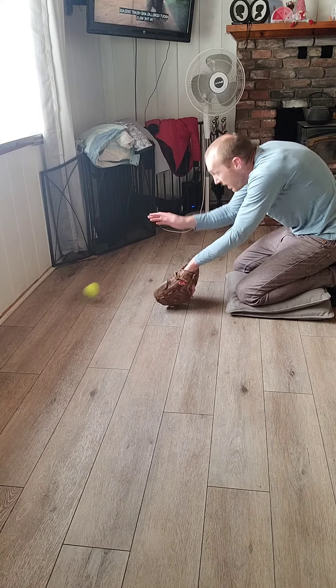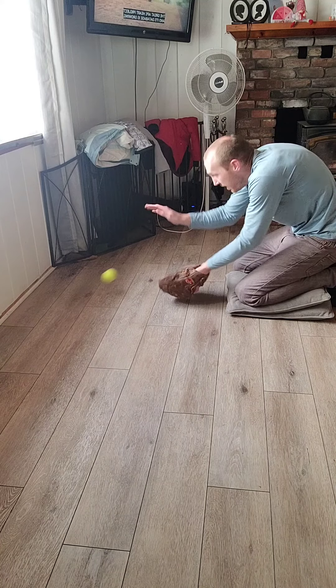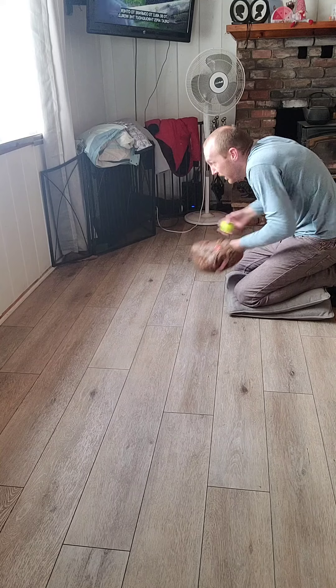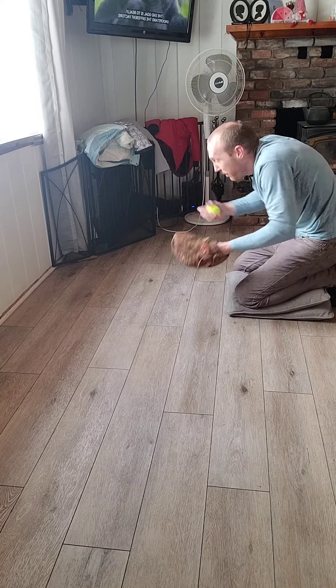So I'm going to start, fingers down, and then bring it up. Just working on feeding it up. So it's nice, underhand, feeding it up. Get it out front, feed it up.